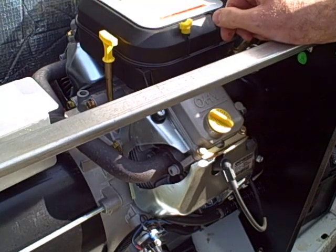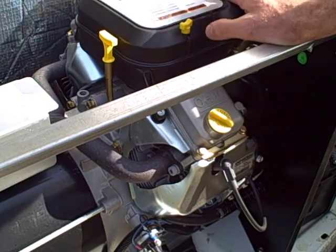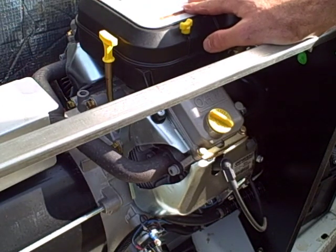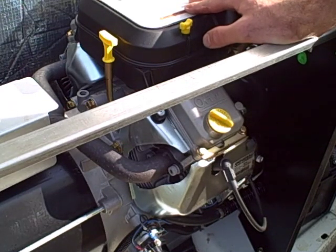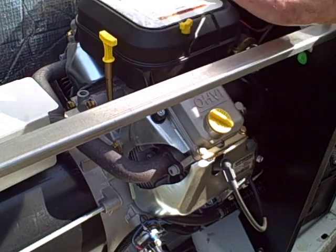One thing I forgot to mention is before you start, it's always important to clean the engine and have a clean work area — you don't want dirt and debris getting into your new oil and into the engine. It's a little hard with this generator because it's not portable, but at the very least you can wipe things down and get it as clean as possible before you start working. Thanks for watching.